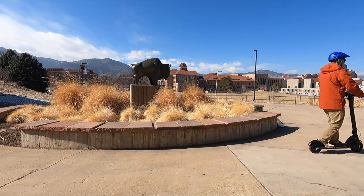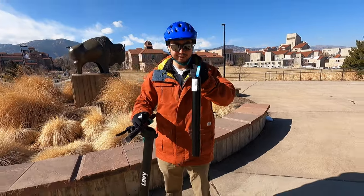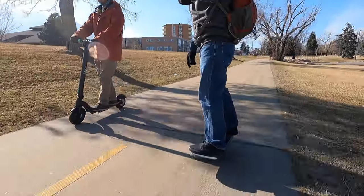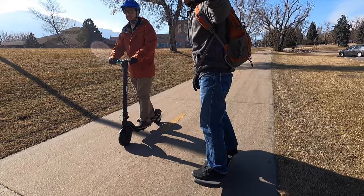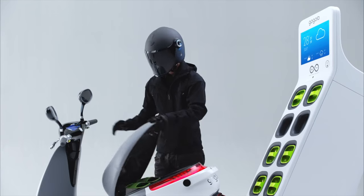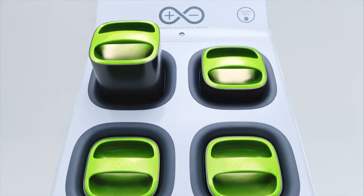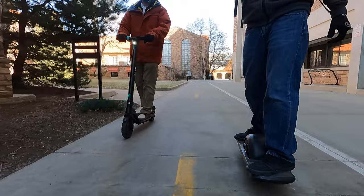Is there a need or a benefit for swappable batteries in devices like the Onewheel or electric scooter? In this video, we'll share with you why swappable batteries work for the Levy electric scooter, how swappable batteries are very effective and popular in other PEVs, and discuss why it may or may not work on the Onewheel as we ride around on the campus of the University of Colorado Boulder.